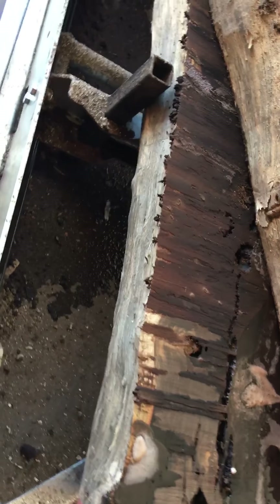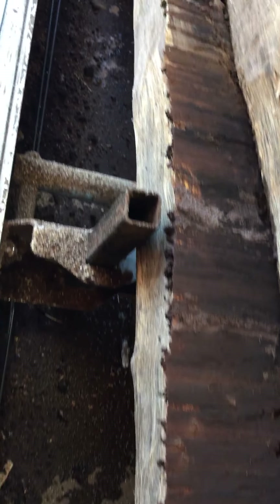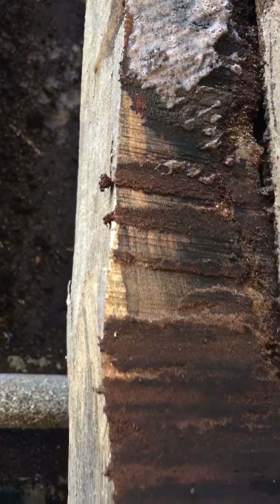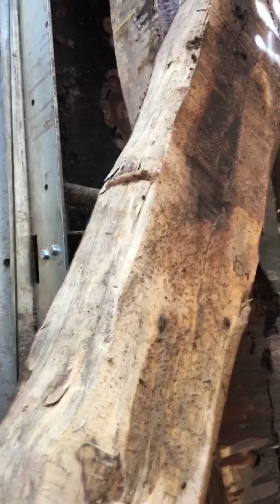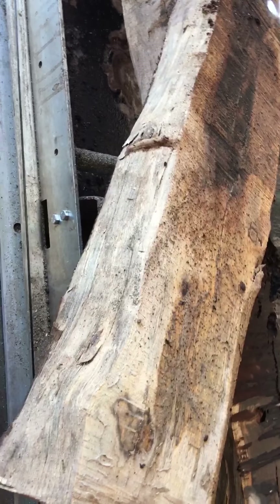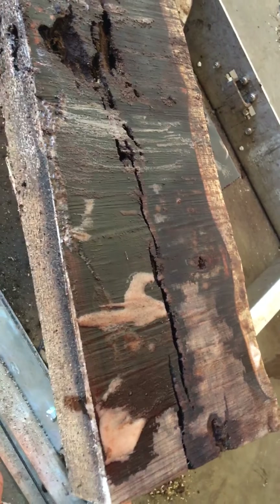Here we go — we are getting some nice quality three to four inch vertical grain square lumber pieces out of it. Let me turn this piece so you can see how it looks. Look at the quality — let me turn it and look at the other side. That's how it looks, and we are getting some nice quality pieces from here to here.